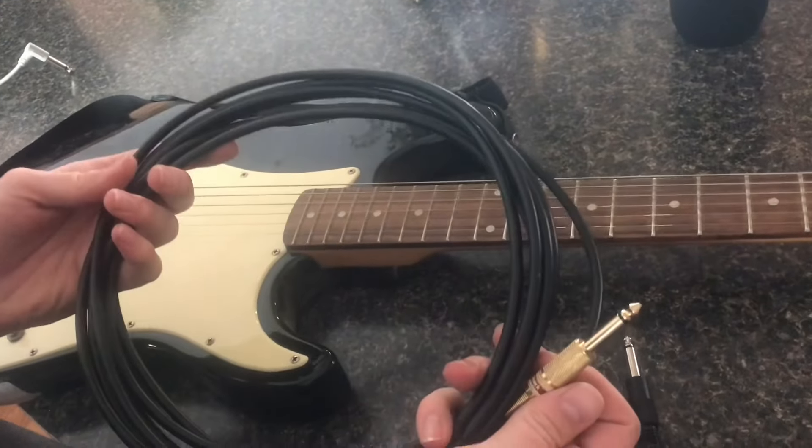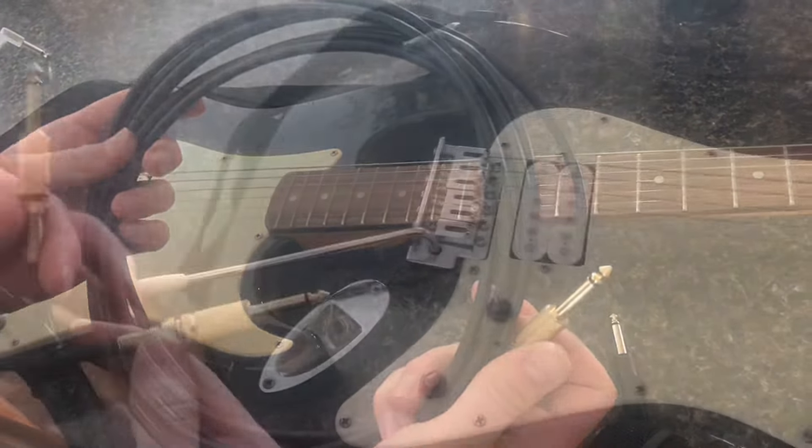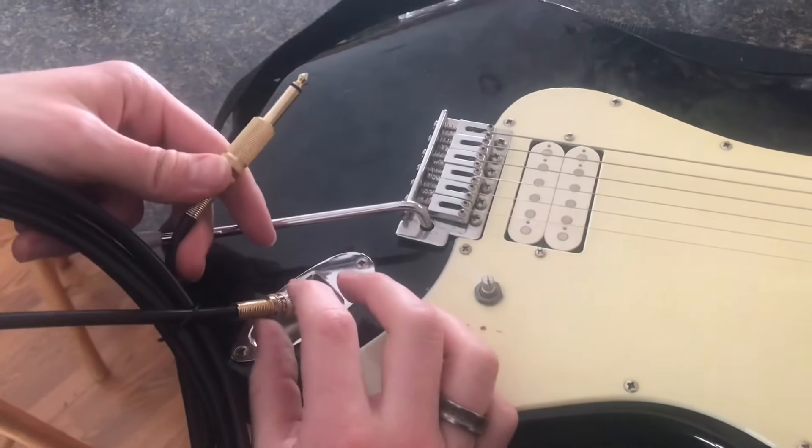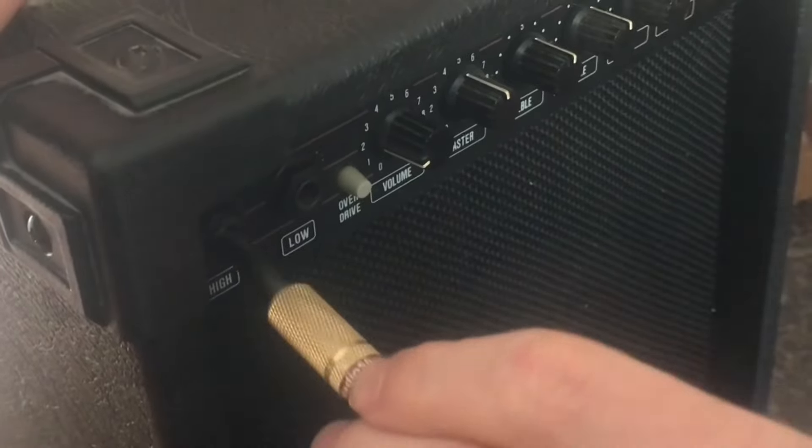This is the typical quarter inch connector that you'd have plugged into a guitar. You have one end that would plug into the guitar and the other end goes into the amp. This amp has two inputs, a high and a low.